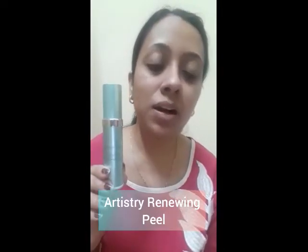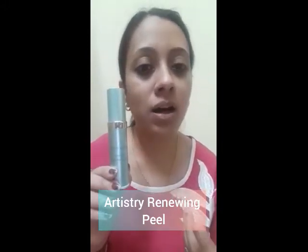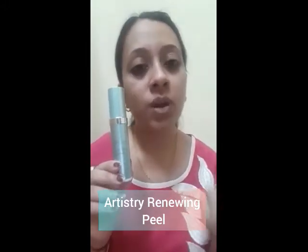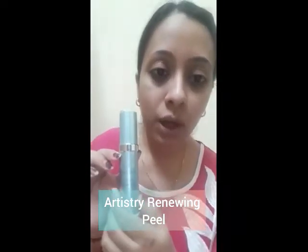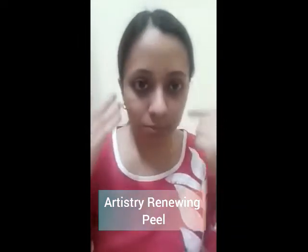We will use this chemical peel outside. We will use this peel — it is Artistry Intensive Skin Care Renewing Peel. I will put it on my face.